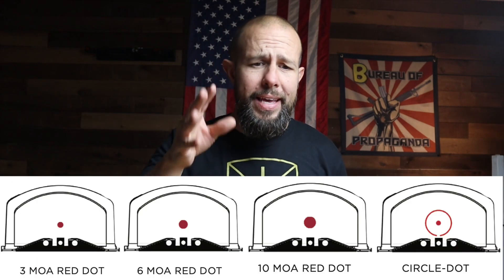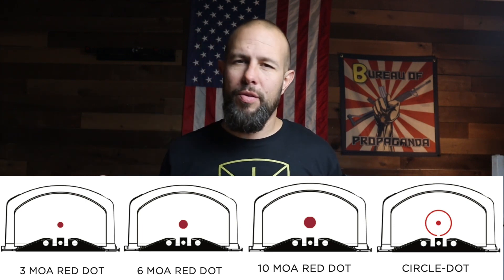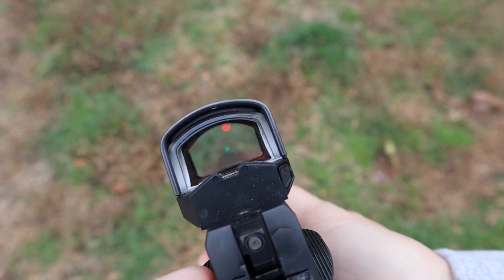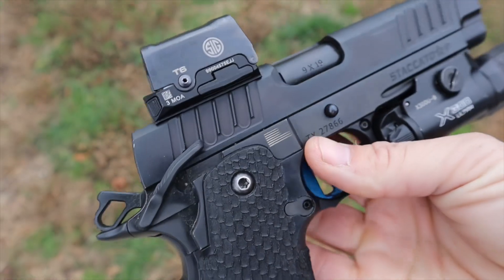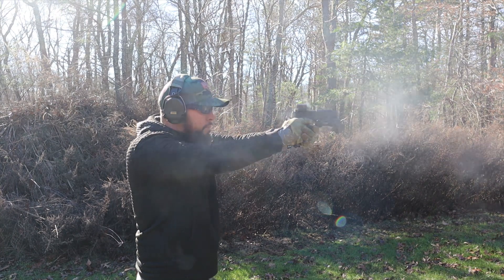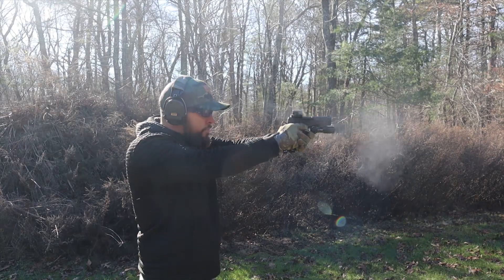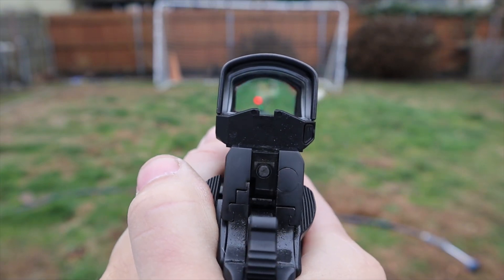The red dot is available in 3, 6, or 10 MOA, or a dot with a circle around it — though when I looked, not all of those were available, so that may be outdated info from the Sig website. The lens is crystal clear with aspheric lenses, which means very little distortion. The red dot is super crisp with no blue tint. Even friends who looked through it said it looked really good — comparable to the Aimpoint Acro level. It's a very big 30-millimeter window that looks like you're peering through a little TV.